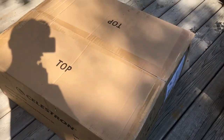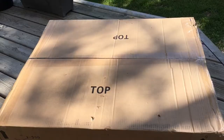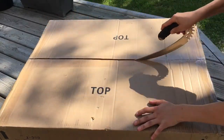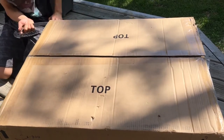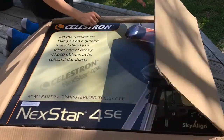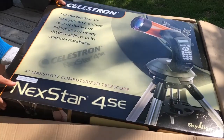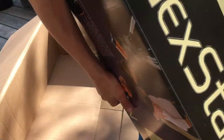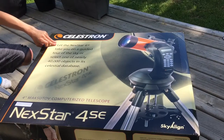Alright guys, so this is the telescope. It's a huge box, and we're gonna get right into this unboxing and cut this open. This box is really big — I'm gonna start off by letting it open here. There's the telescope box.